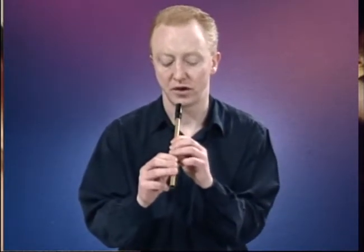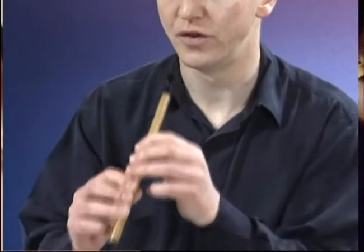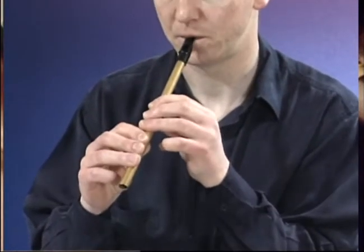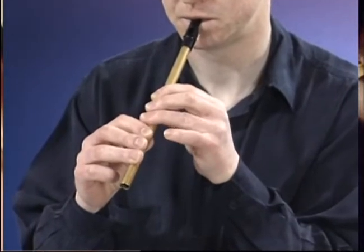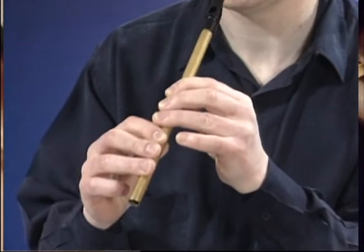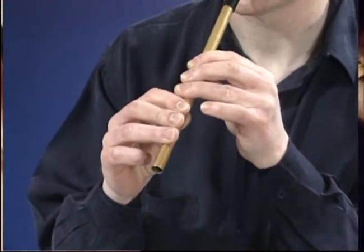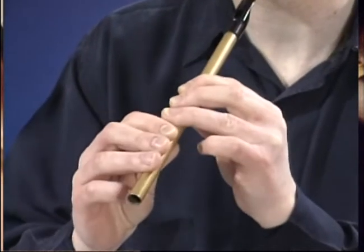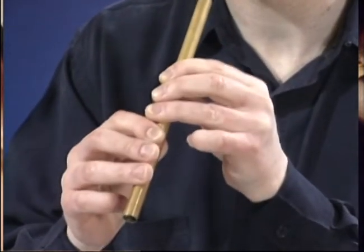And I'll just leave you with this one. So how you do it is you blow the note first, then one, two, three in rotation. Or you can swap the fingers around and get more rhythm from them by doing this.